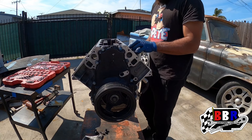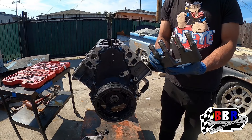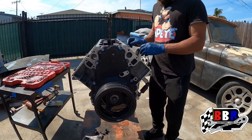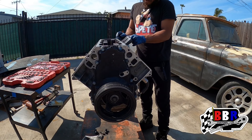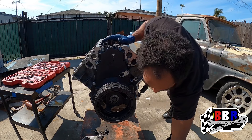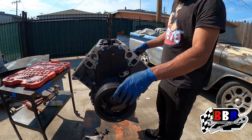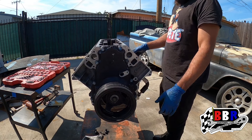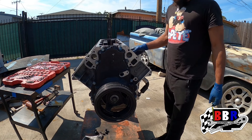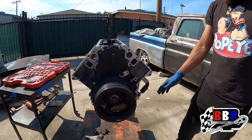We're taking the lifters out. We're going to remove these and clean them up — these are brand new, he actually just put these in. He hasn't even driven the car since he put the motor in with the new lifters. We're going to clean these up and get them prepared to go right back in. We'll go over everything and inspect all the parts before we reassemble. The main thing today is getting this thing disassembled so we can get to the machine shop, get it hot-tanked, and get the new cam bearings installed.